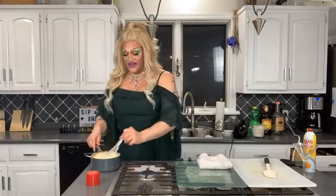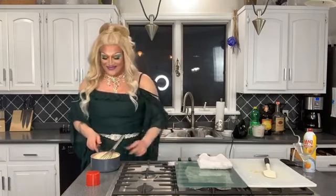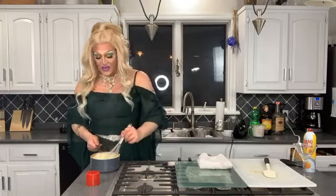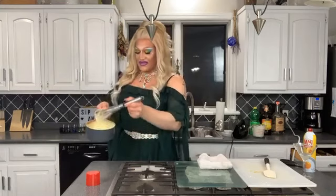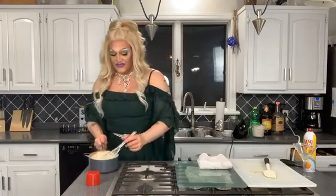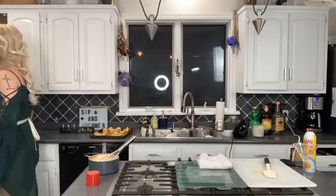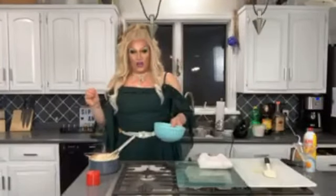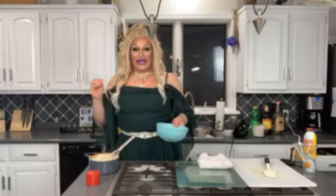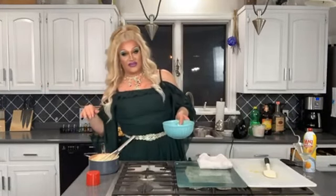Once it started to thicken I pulled it off the heat just to see if it was all done, and it is. At this point it should look like vanilla pudding because custard is vanilla pudding. Here we have it at the perfect consistency. From this point we're going to grab a glass bowl — specifically a glass bowl. I once made custard and put it into a metal bowl and when it came out of the refrigerator it had a metallic taste. I don't know if it was a cheap bowl or bad custard, but I'm going to blame the bowl.